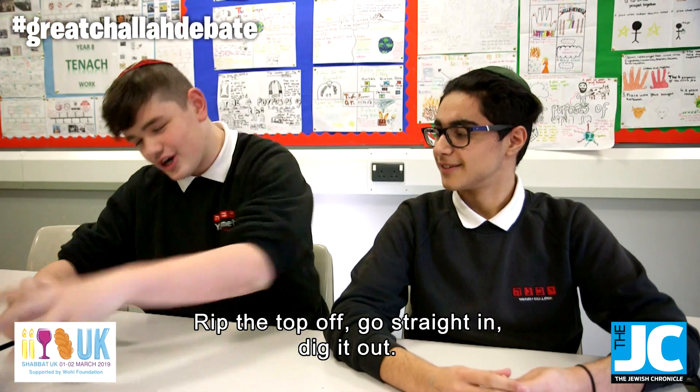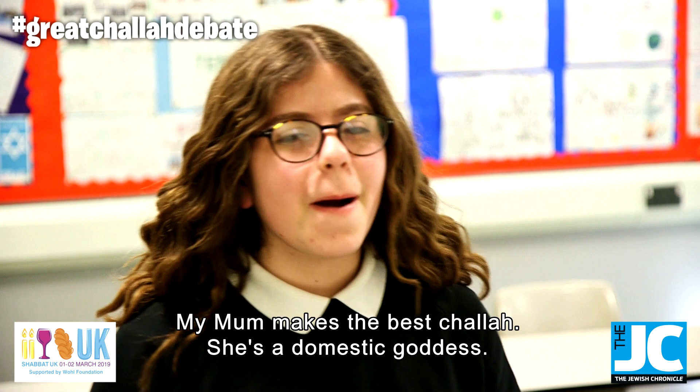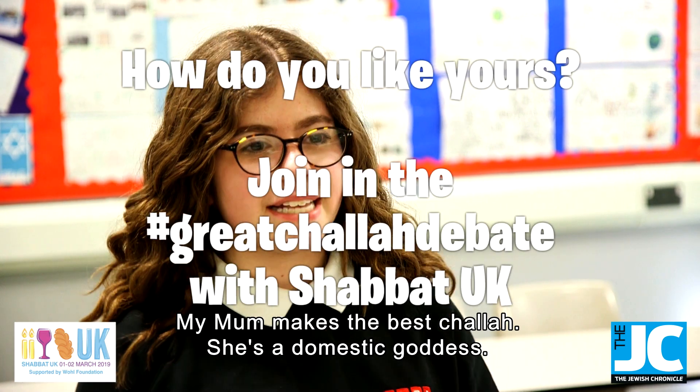Rip the top off, go straight in, dig it out. My mum makes the best challah. She's a domestic goddess.